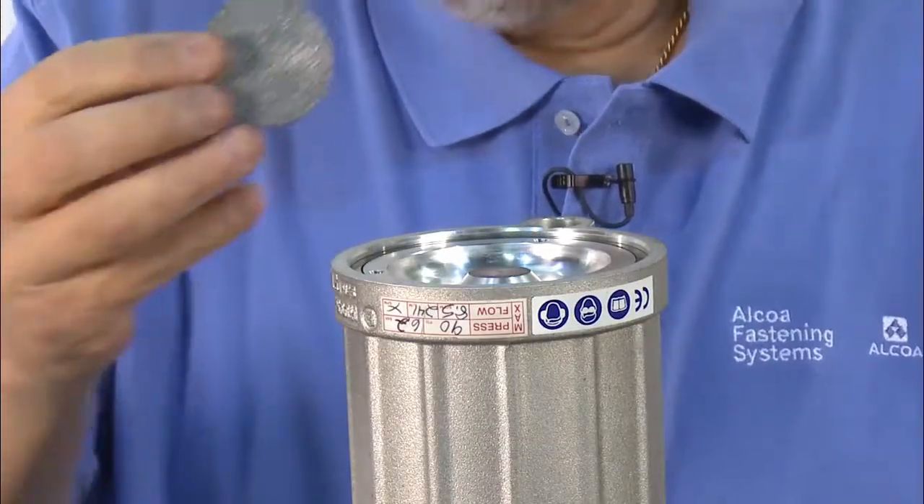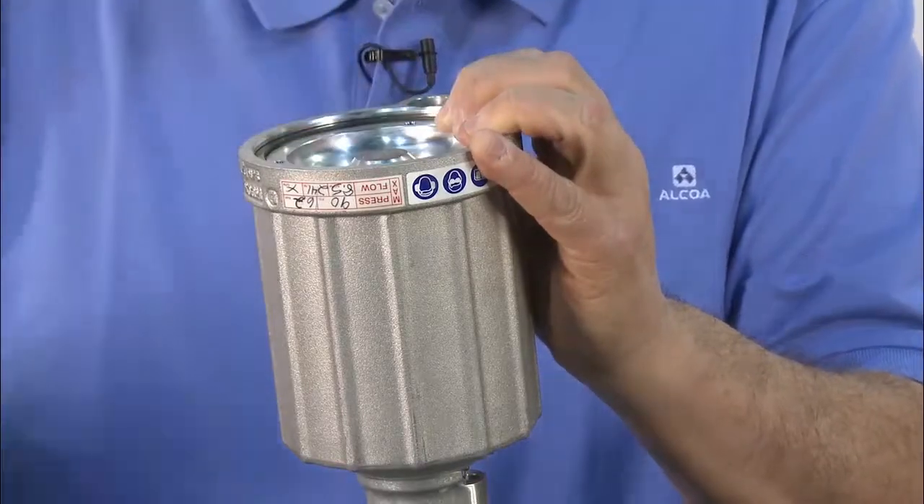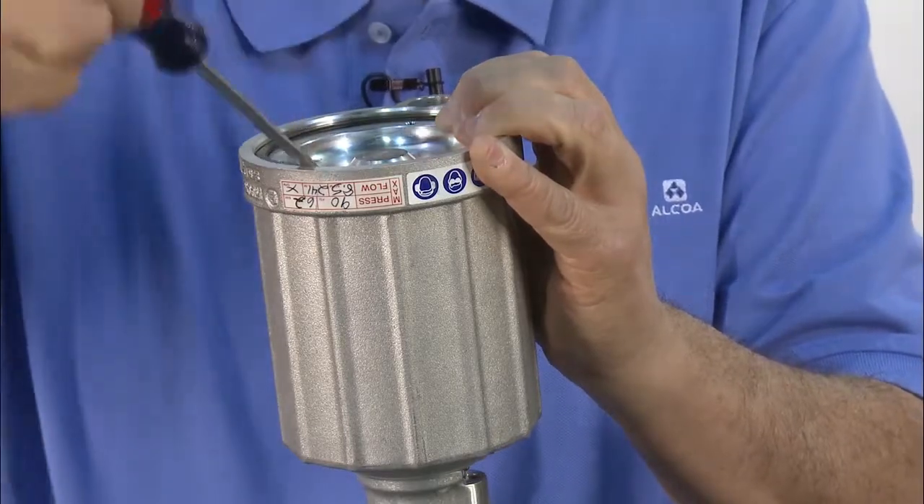Remove the muffler. Tap the bottom cap down with a brass or plastic mallet. Use a screwdriver to pry up and remove the spiral lock ring.